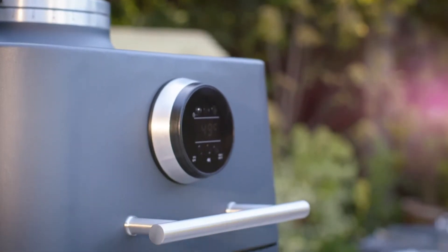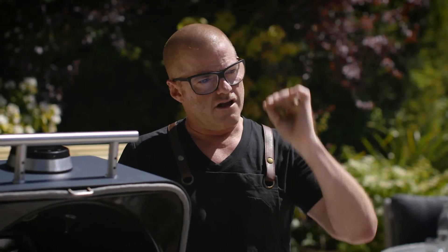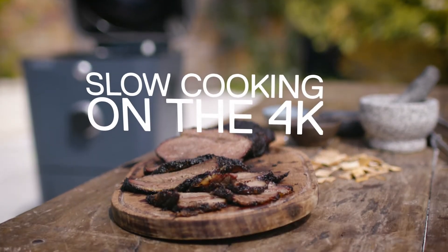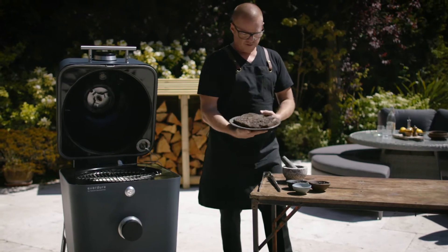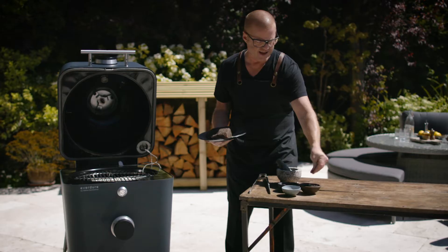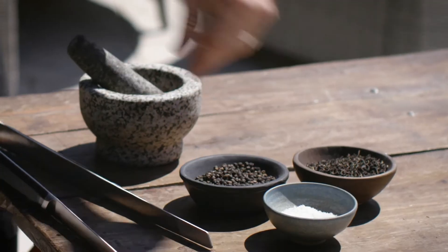With the 4K, you've got the ability to cook things low and slow. Very simple — a piece of brisket, give it a good old rub. I've used caravan tea, which is a Lapsang and Earl Grey mix, and salt and pepper.